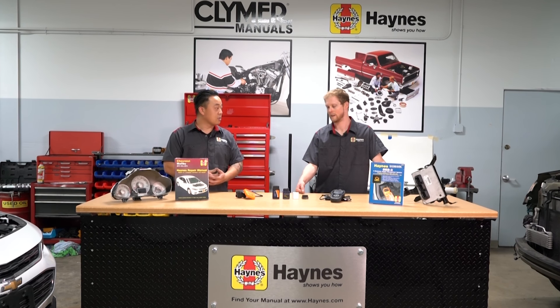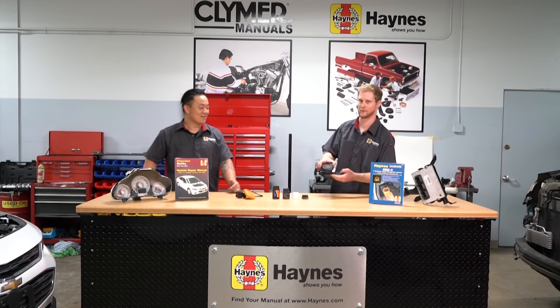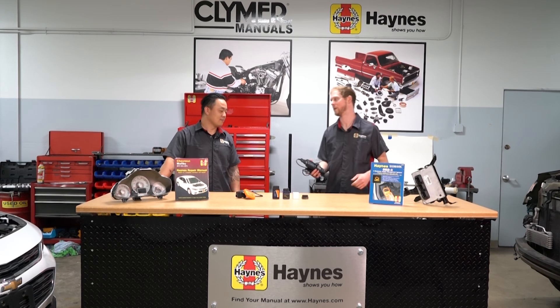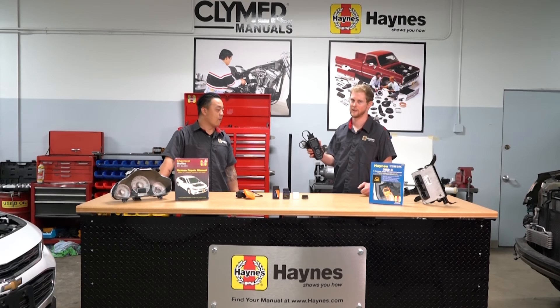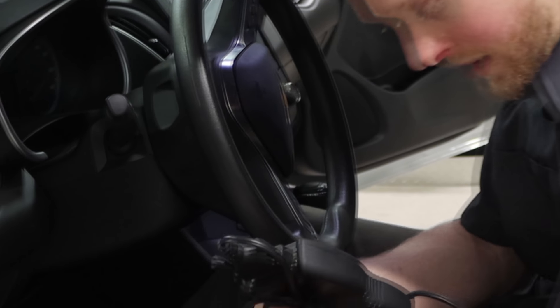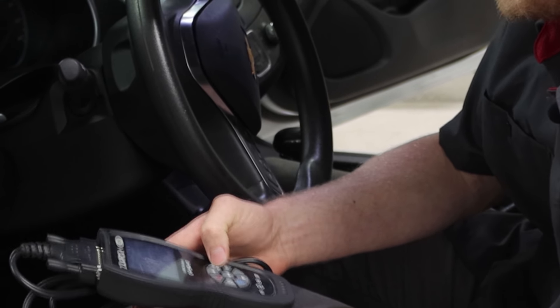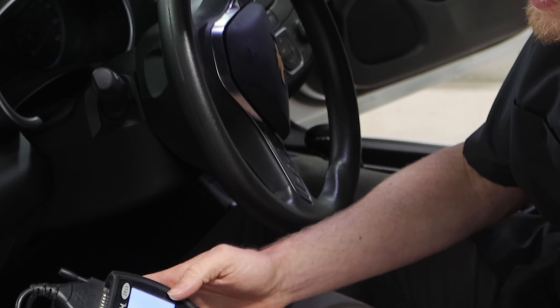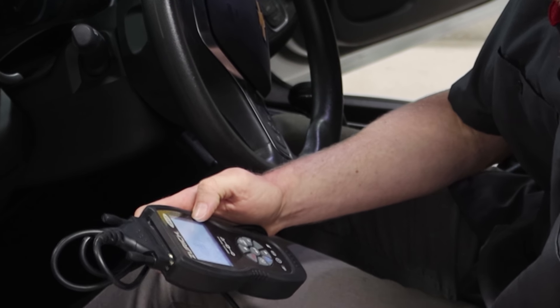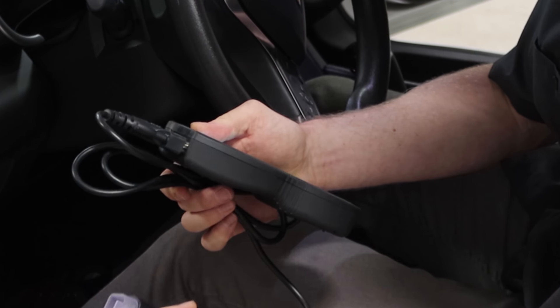So Mark, which one are you going to use? Let's get to it. We will actually pick this one, because it can do the majority of what we want to do in the shop here. All right, now we're over at our car — let's hop in and plug the scan tool in. Where we plug it in is a good question, so we want to turn this on.